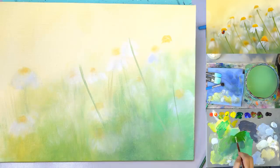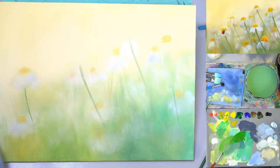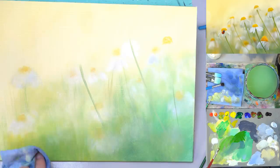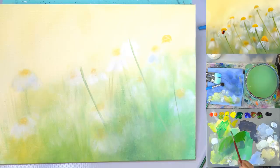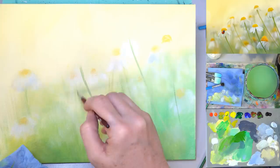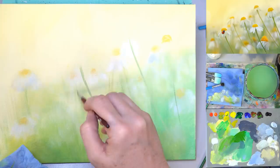I mixed up a neutral green — cadmium yellow, yellow green, burnt sienna, and burnt umber — for the stem color. I added a little bit back in here because I kind of erased these stems that were way back, so I'm just adding a little bit back in. Trying to put them back in just a little bit. Keep them small because they're not very big.